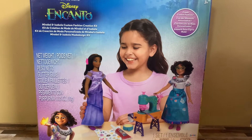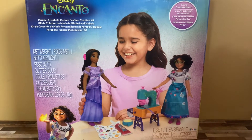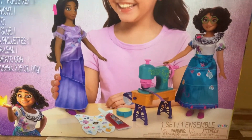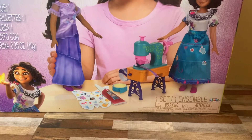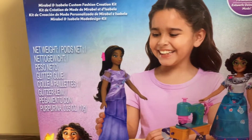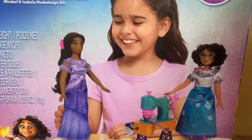Here it is. It's Mirabelle and Isabella Custom Fashion Creation Kit. This looks pretty neat and pretty cool. It's one set — Create Custom Fashions. There's Isabella. There's Mirabelle.